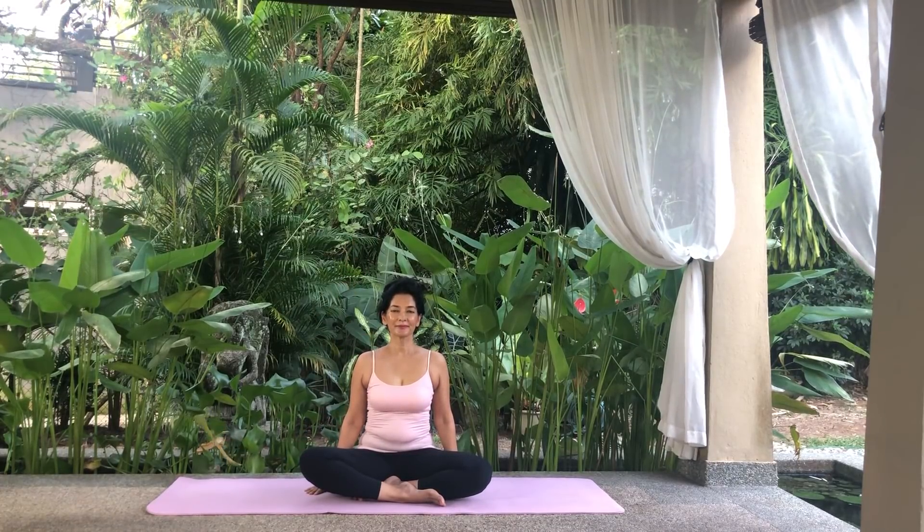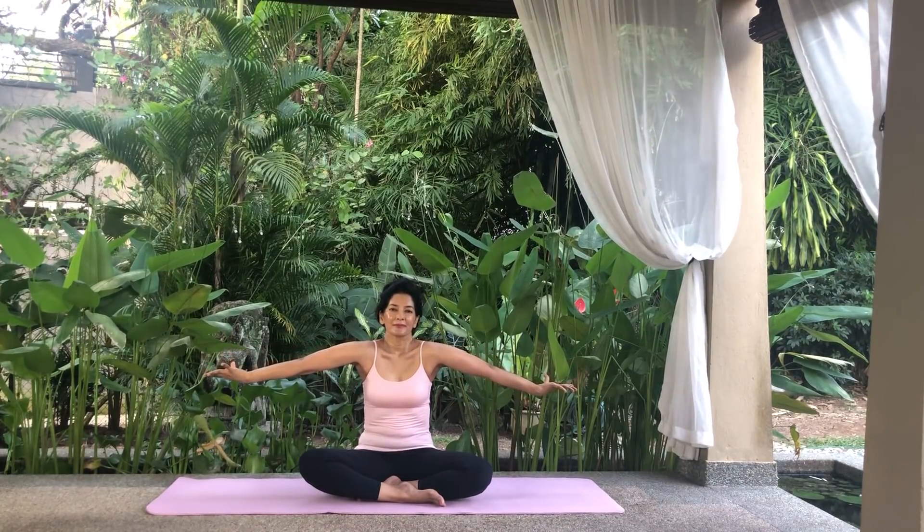Extend your arms out to the side, palms facing upwards. Using your shoulders, swivel your arms forwards so that your elbows are now facing upwards. Swivel back. Swivel forwards. Swivel back. Swivel forwards. And relax.